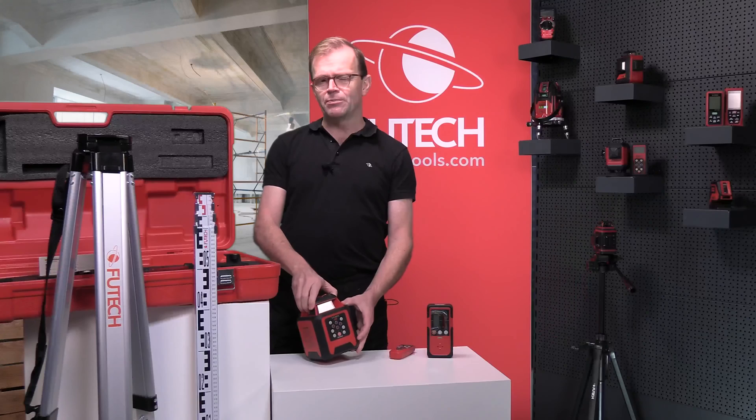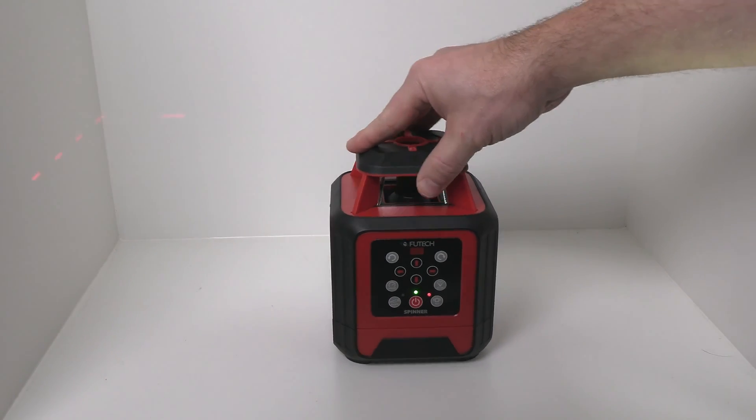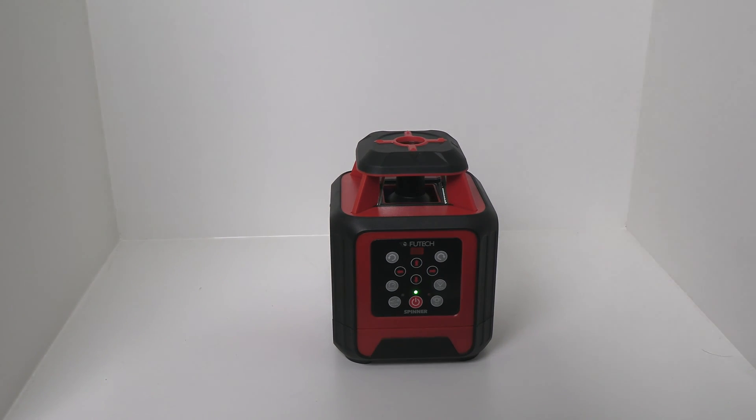When the tilt protection senses a slight shock, the laser will stop rotating and start blinking. In that way, you are sure to make no measurement errors.